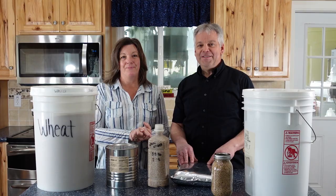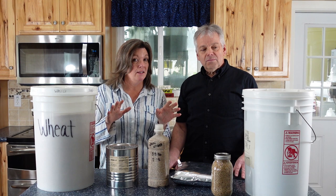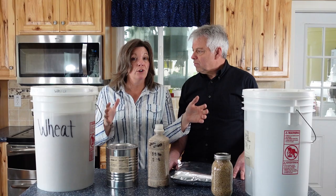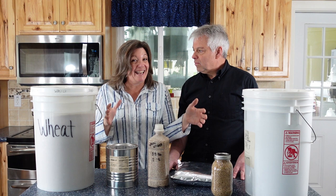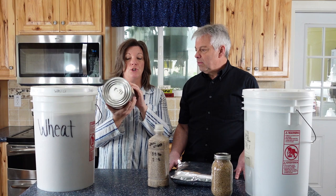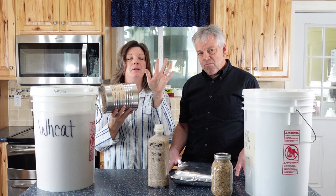The container that you package your wheat in can make all the difference in the shelf life. For instance, they sell wheat in 25-pound bags that are just plastic, and those are only good for about 18 months because the oxygen in the air will travel through that plastic and affect the wheat. If you package your wheat in a number 10 can, then you've got about a 30-year shelf life depending on how you store it.